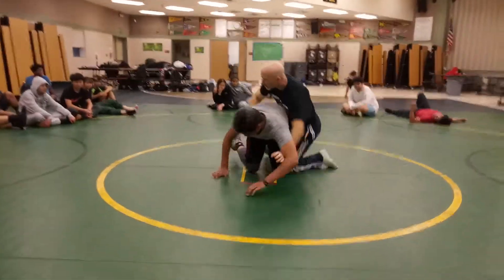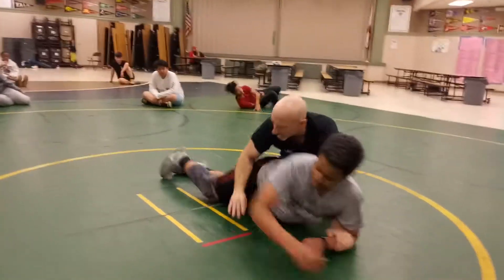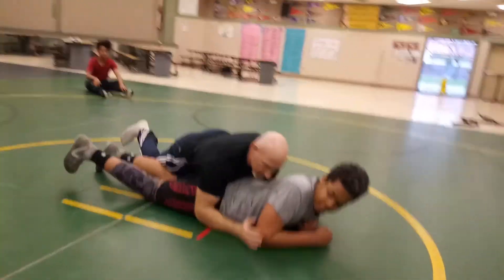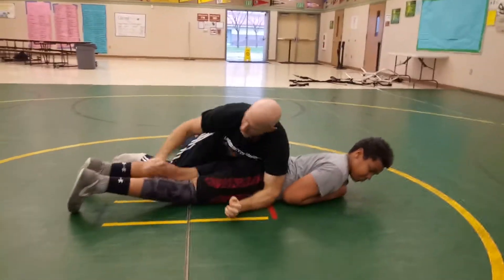The other day we did — when the guy's broken down on your belly, okay, when he's broken down, we're working here, we can't get anything because he's locked up. So we go here and scoop.